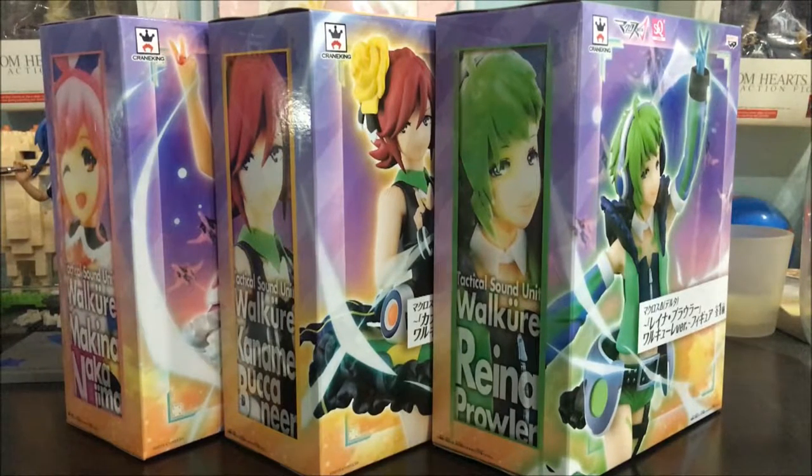As you have seen in my previous videos, I already have Freya and Mikumo from the Ichiban Kuji figures. So we're going to compare them and the quality of them. Since the Ichiban Kuji series does not have Reina, Kaname and Makina, I had to get the other three girls from a different series.